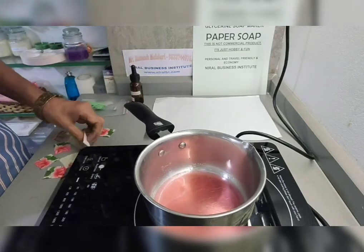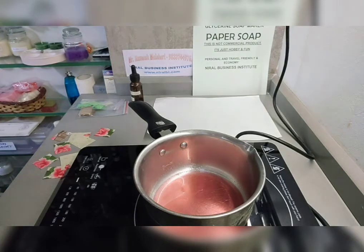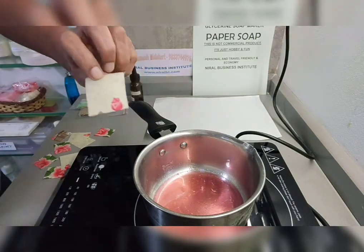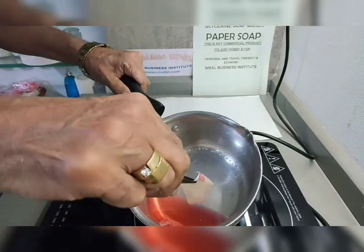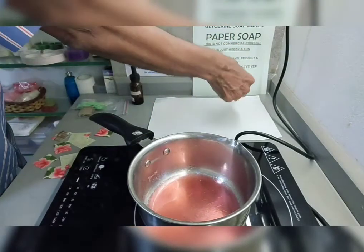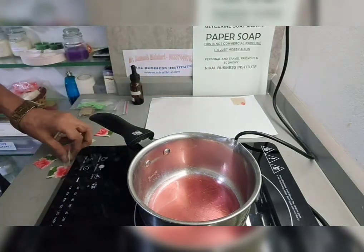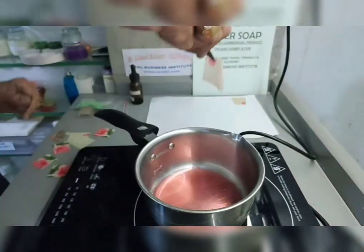Now take the tissue napkin. This is our paper napkin. Use a plucker to dip it, then remove it and take it out. Place it on butter paper or sticker release paper for complete drying. This is the simple method for paper napkin soap.